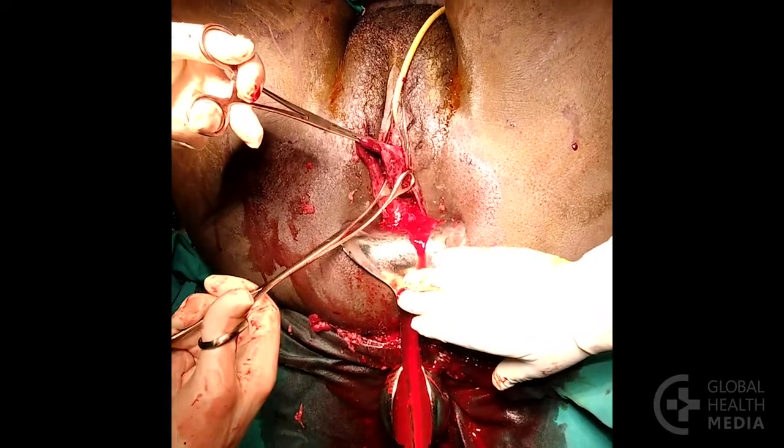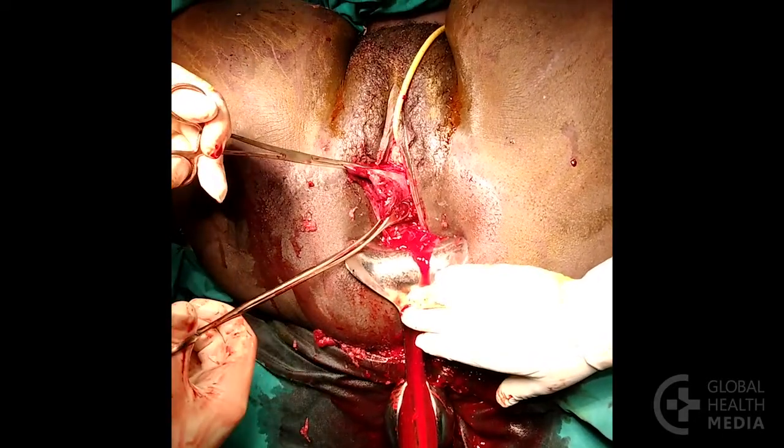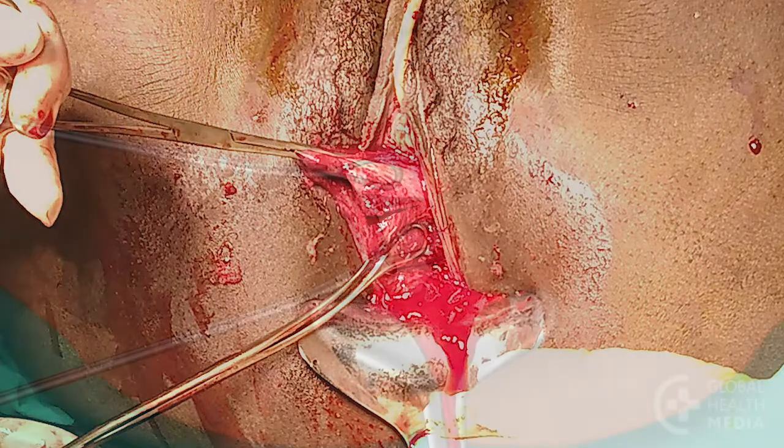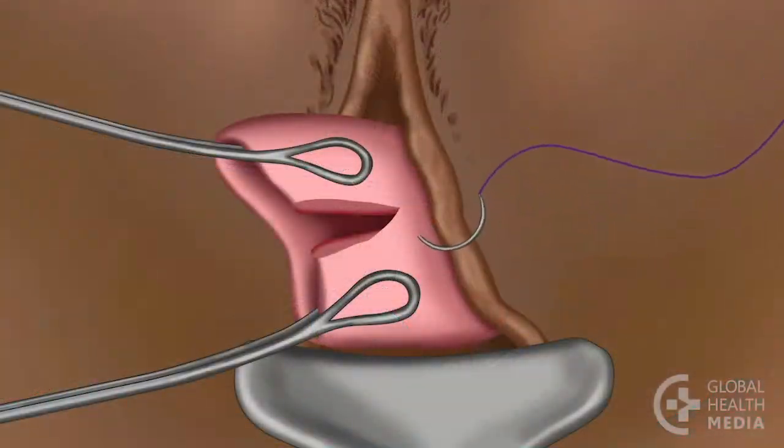Grasp the cervical lip with two ring forceps, one on either side of the tear. This stabilizes the cervix and holds the edges of the tear straight. Above the apex, place an anchor stitch with a 4-layer knot.